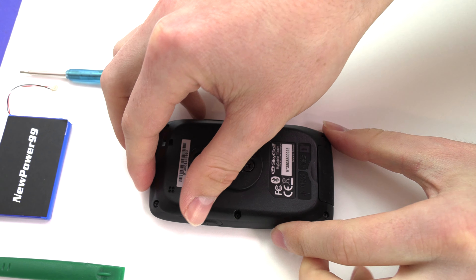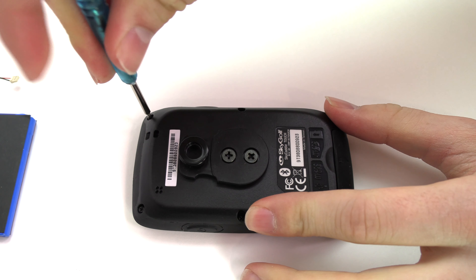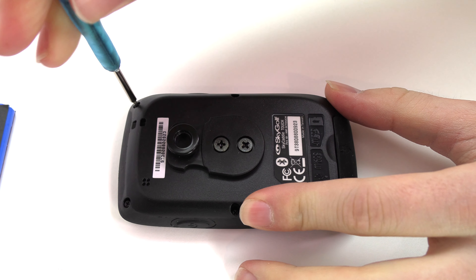Begin by using the special tool provided in your kit from NewPower99.com to remove the six screws around the edge of your device.